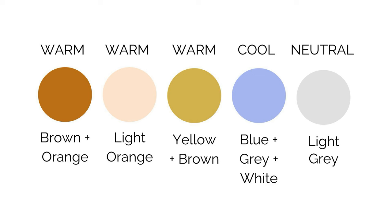So blue will be my cool color. My warm colors are going to be this terracotta, which is brown mixed with a bit of orange; white peach, which is a watered-down orange; and yellow ochre, which is yellow mixed with brown. My neutral will be this medium gray, which will act as a balance to the blue gray I'm using.